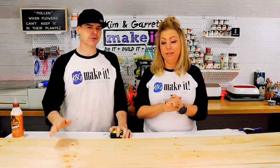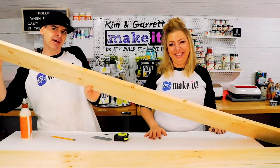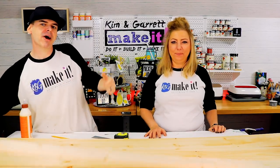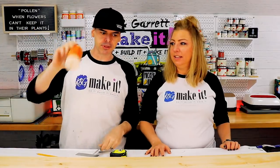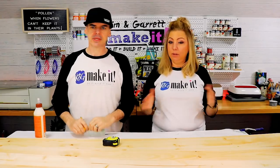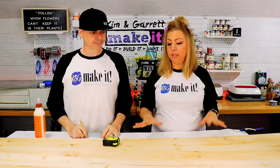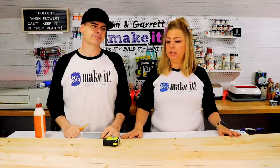Step one, gather all our supplies. We really just need two 1x8s at six foot, two 1x4s at eight foot, some Brad nails, some glue, and something to measure with. We're gonna paint them using our Country Chic paints, and then add some handles on the side so we can carry it around. Super simple, quick and easy - that is it.